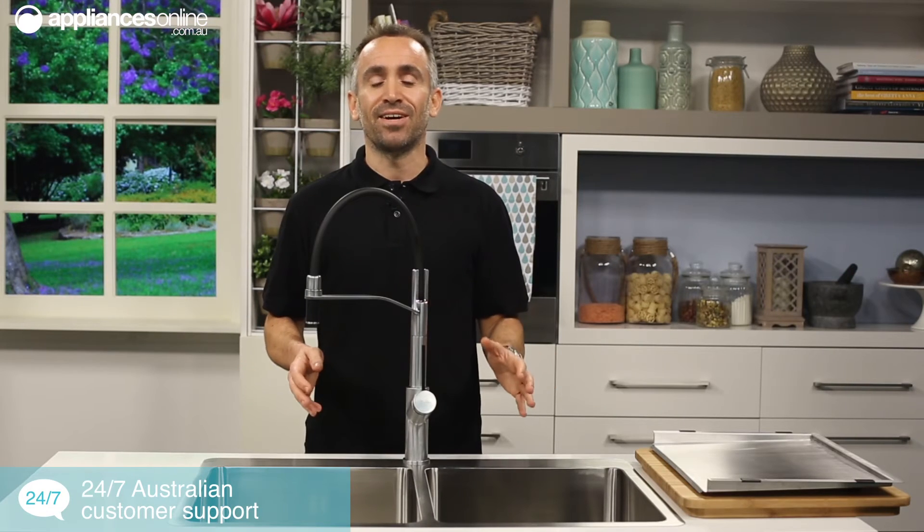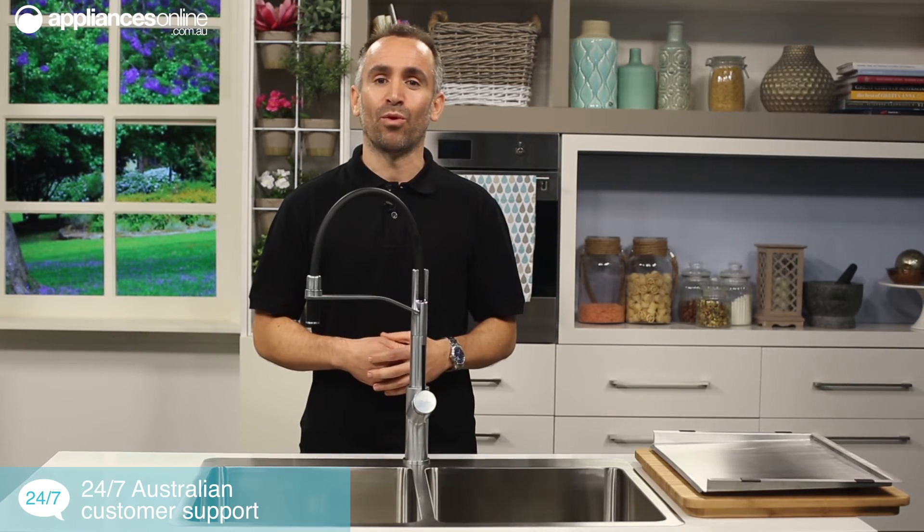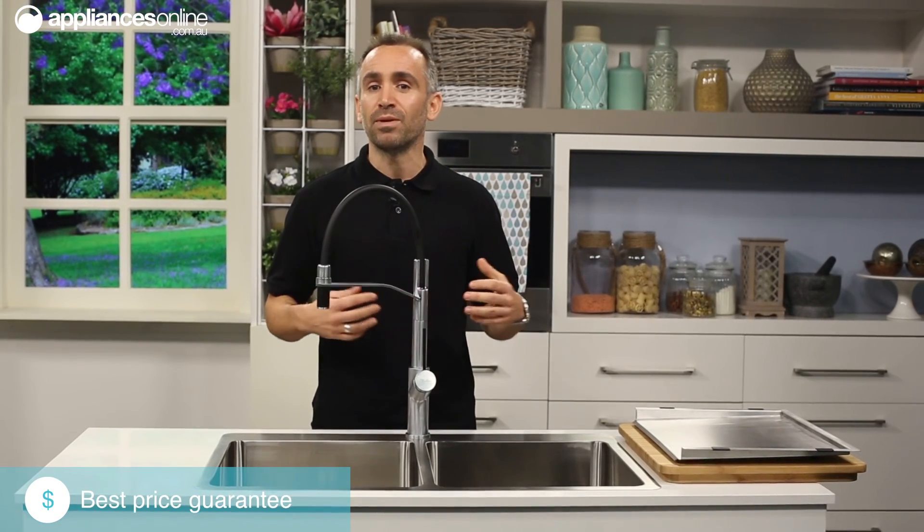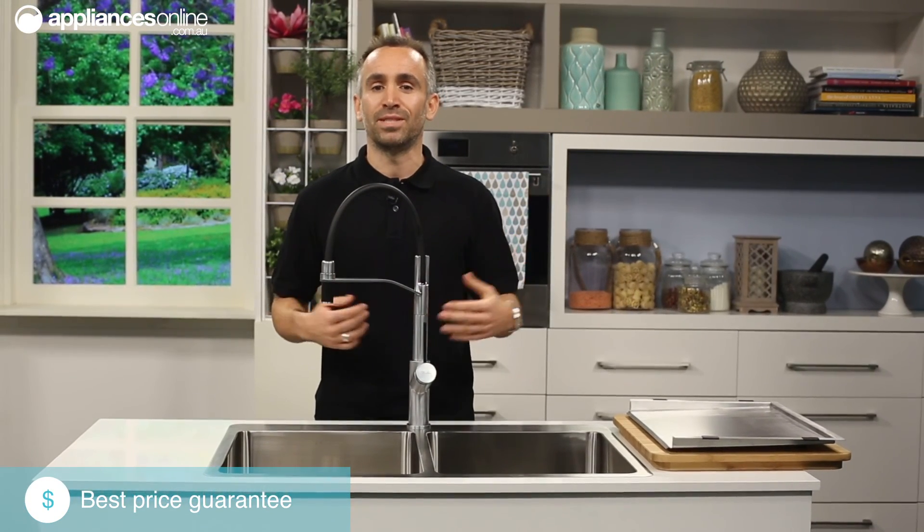Oliveri's sinks are designed and made in Australia, and each one comes with a lifetime warranty. So if you're renovating your kitchen, consider a Soneto sink from Oliveri to help give your kitchen that streamlined, built-in look.